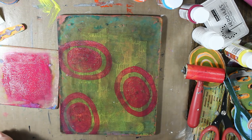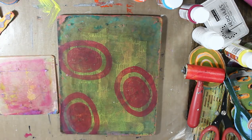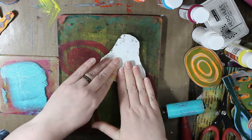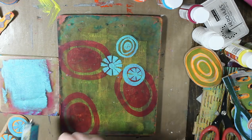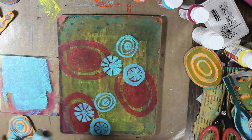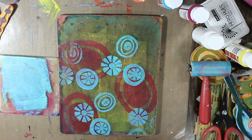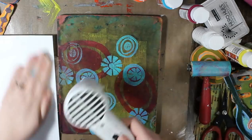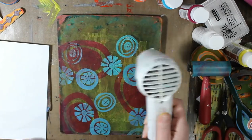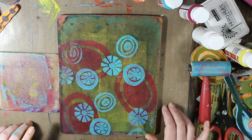Here I just used this rubbery tip thing to draw lines in it, but honestly in the print it doesn't even show up, so I wouldn't bother with it. Here I'm using bright aqua green Liquitex Basics paint and again some more handmade foam stamps. I used my heat gun in between the layers because I wanted to play and I didn't want to wait for the paint to dry.